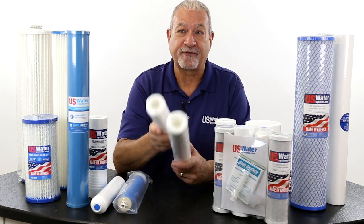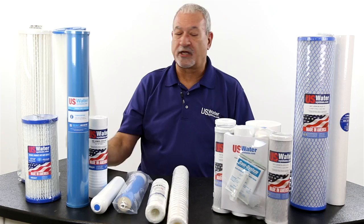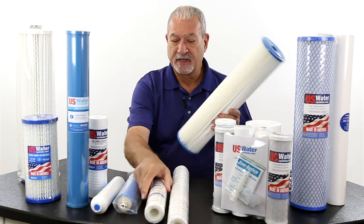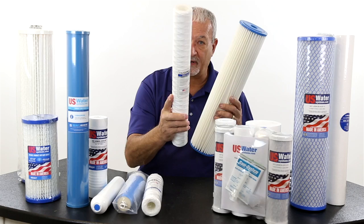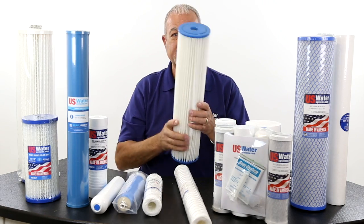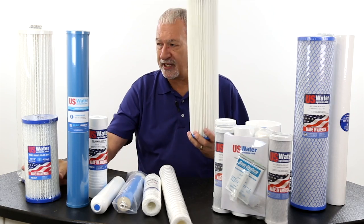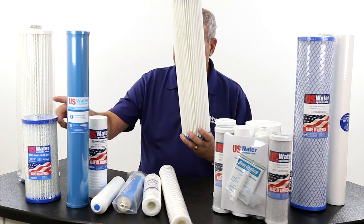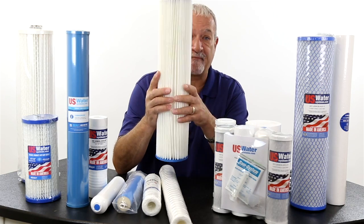If you're using filters for a whole house, then you're probably going to want to look at a pleated filter. For whole house applications, they come in 2½ by 10, 2½ by 20, 4½ by 10, and 4½ by 20. But if you're talking a whole house, you should at least be looking at a 4½ by 10, preferably a 4½ by 20.